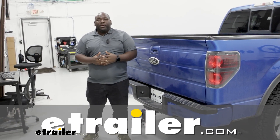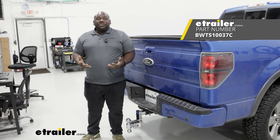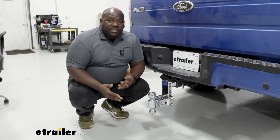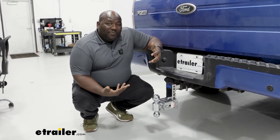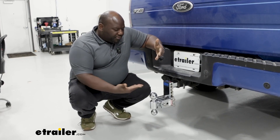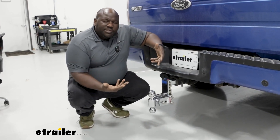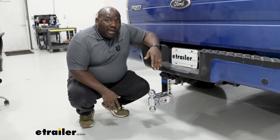How's it going neighbors? This is Ed here with eTrailer.com and we're taking a look at the B&W Tow and Stow Adjustable Ball Mount. Having an adjustable ball mount is a great option — it's a solution if you're finding yourself towing a lot of different sized trailers with different heights. This is going to allow you to make those adjustments you need to safely tow and get to a flat level.